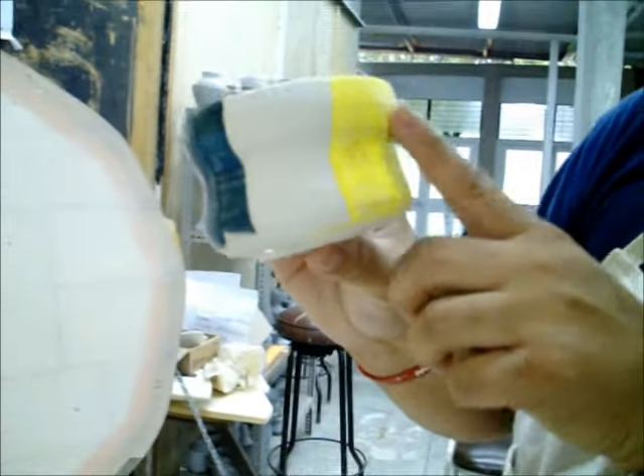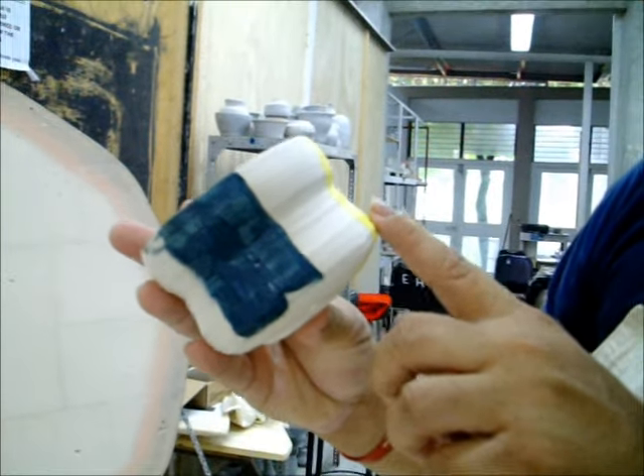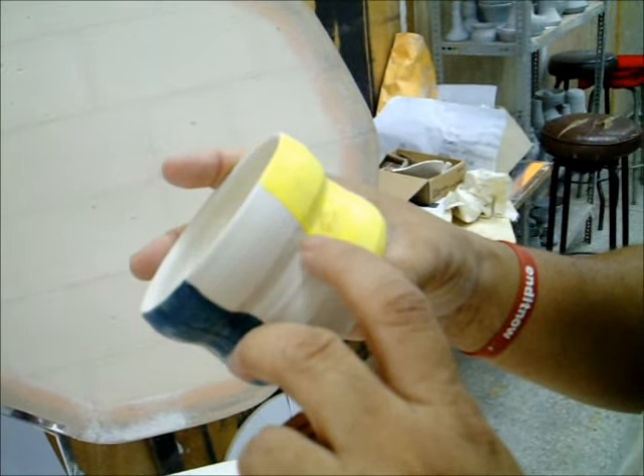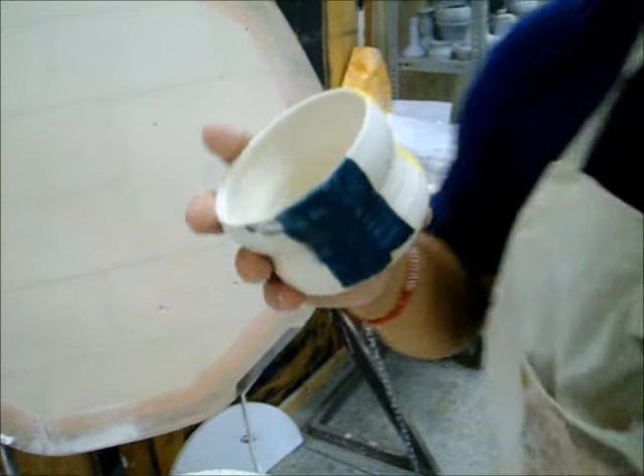And this again is that same glaze, with a thick layer and a thin layer. There is no sign of crazing here. I am seeing some very, very light pin holing along the edges, so we will have to work on that.